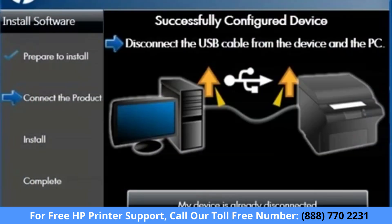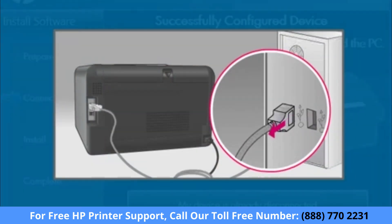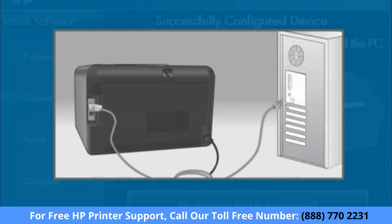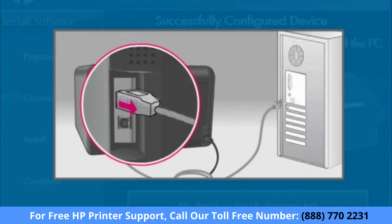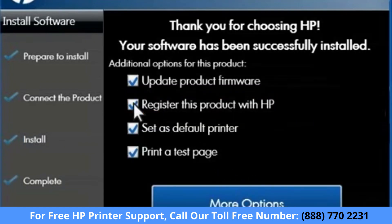Once all connections have been established and the settings are saved, the Network Connection Successful screen opens. You can now disconnect the USB cable from the computer and the printer. The computer resumes the installation. The Thank You screen appears. Uncheck the Register This Product with HP checkbox. To keep the focus of this video on installation, we will skip over the registration process and the update product firmware process.